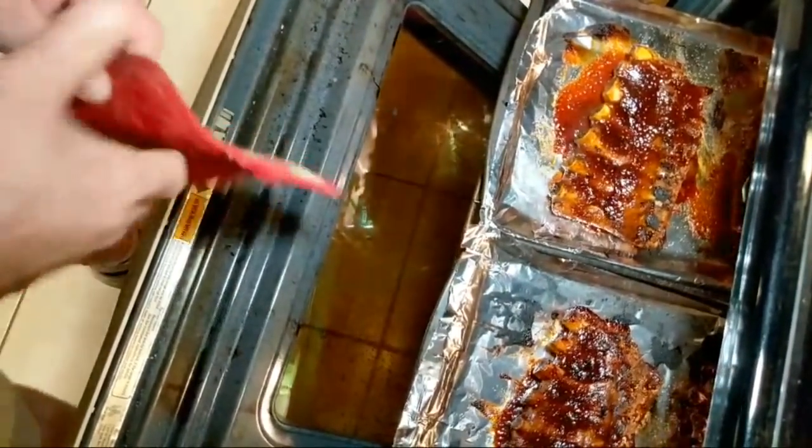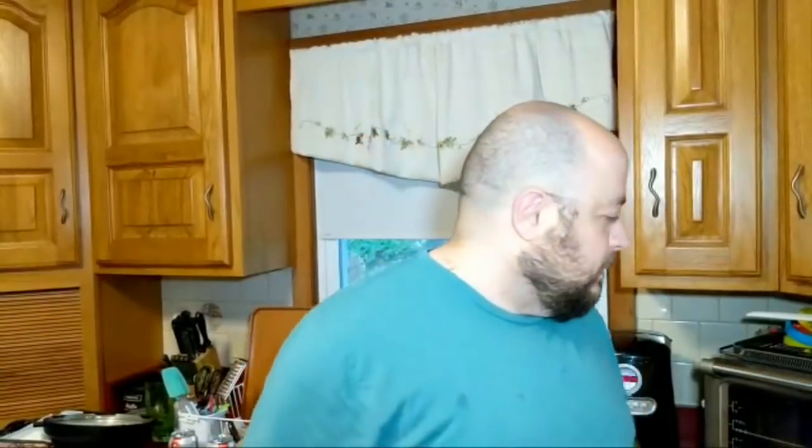I'm going to leave it in there maybe two more minutes. Those pans — they're not made for 500 degrees. They start to warp and they go pop, and as they cool down they go pop again. It scares the crap out of you both times.